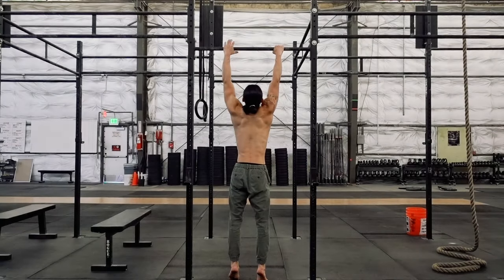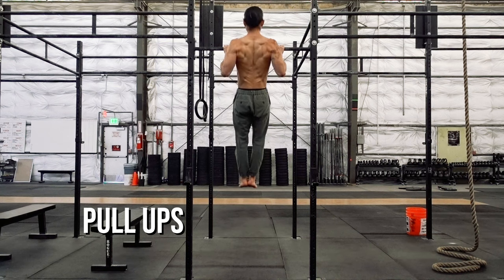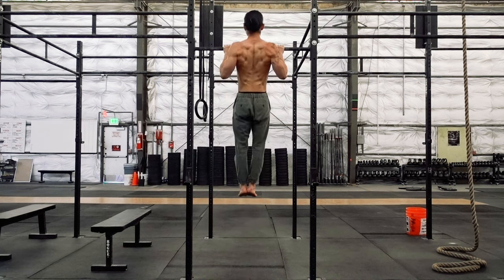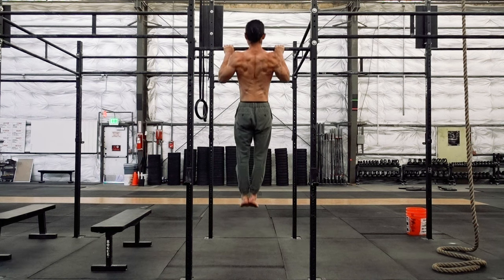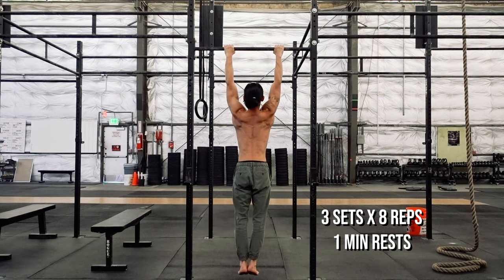Pull-ups are your foundation for pulling strength and movement. When done correctly, it tests your ability to move your shoulder blades in the optimal position and fully engage your lats. If you'd like an extensive walkthrough of the pull-up, you can watch my video, Perfecting the Pull. Work your way up to three sets of eight repetitions with one-minute rests.